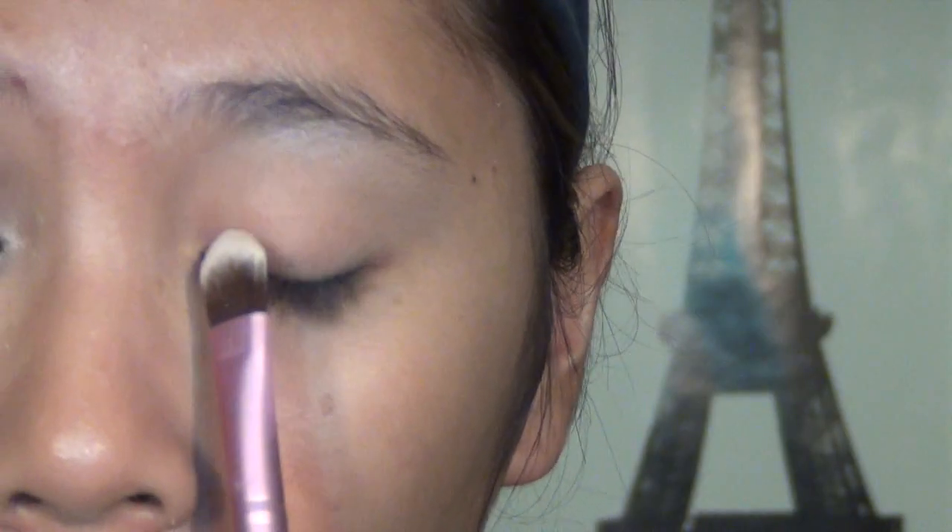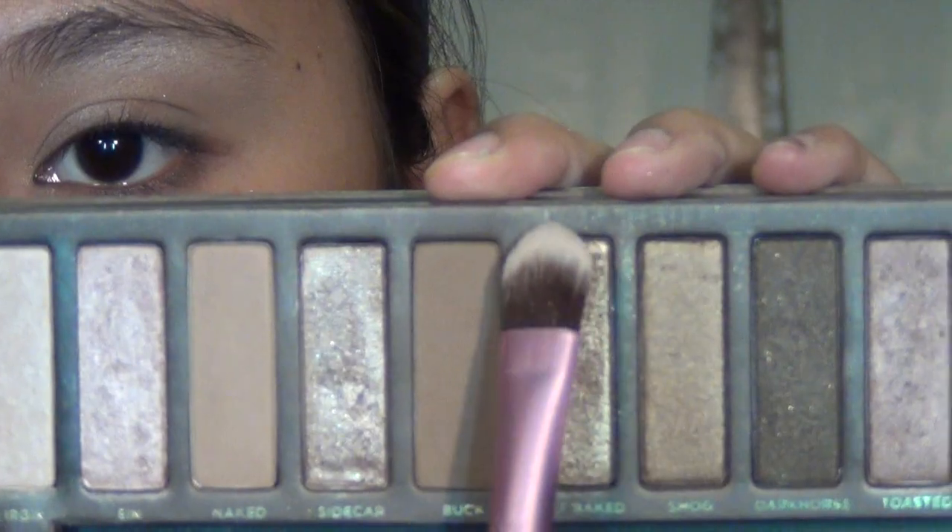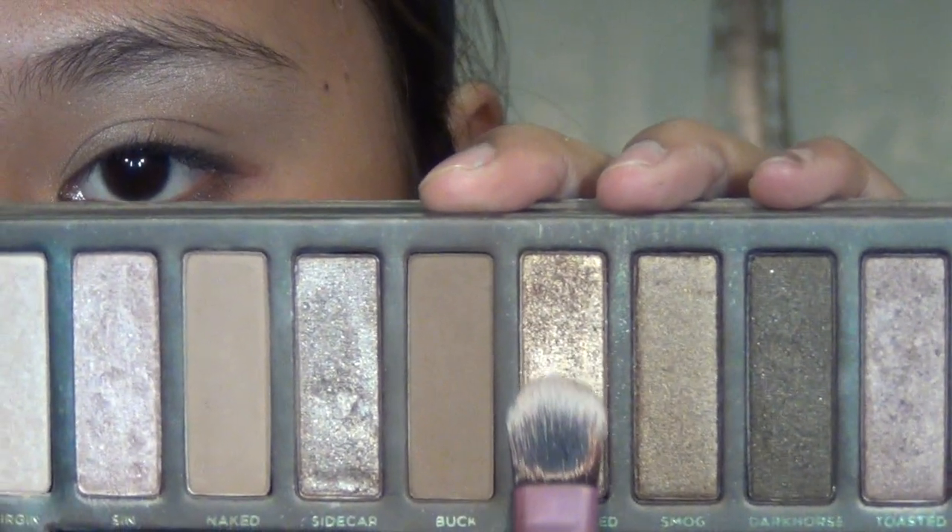Next you want to take Sin, which is by far my favorite color in this palette, and just pat it onto the inner third of your eyes. Use patting motions when applying eyeshadows so that it will pay off a lot more intense.